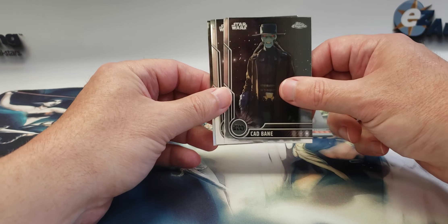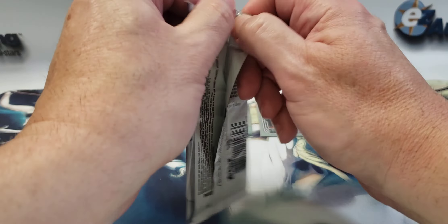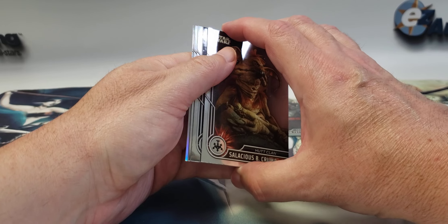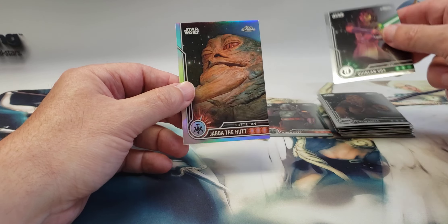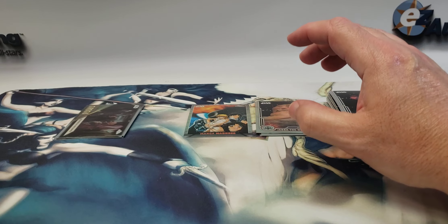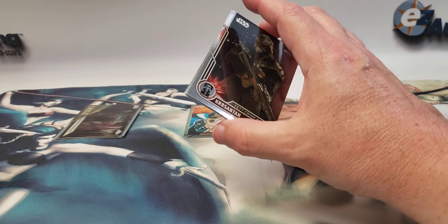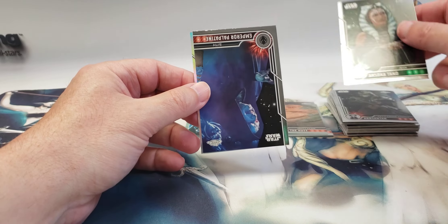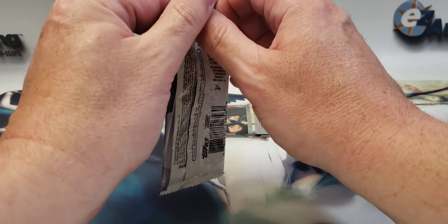Next pack: Anakin, Cad Bane, Obi-Wan Kenobi, and the Journey of Grogu. Then Salacious B. Crumb, Chewbacca, Quinlan Vos with a print line, and a Jabba the Hutt Refractor. Following that: Chrysantin, Ahsoka, upside down Emperor Palpatine, and a Refractor Maul — getting some pretty good refractor characters.